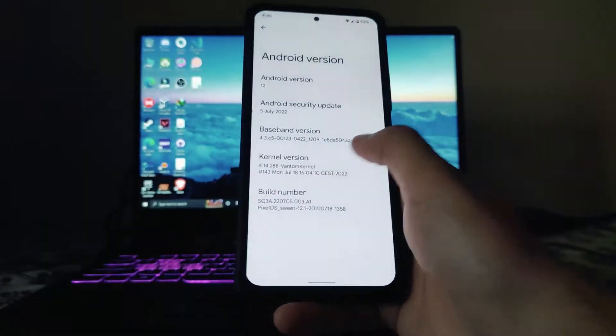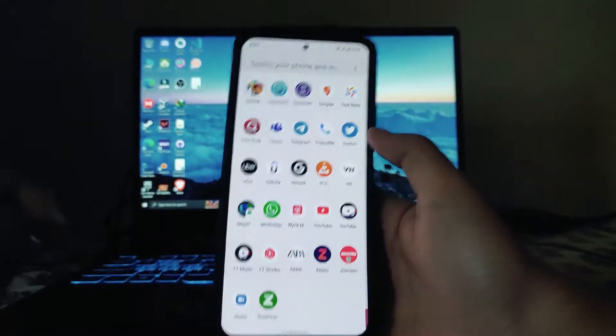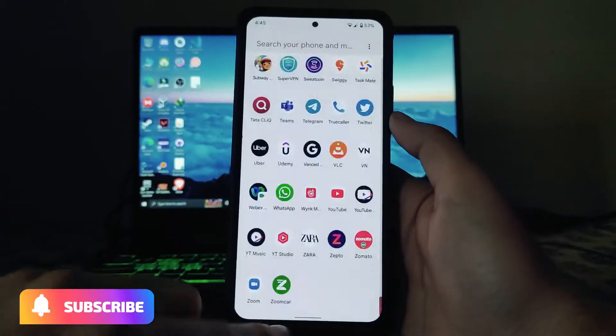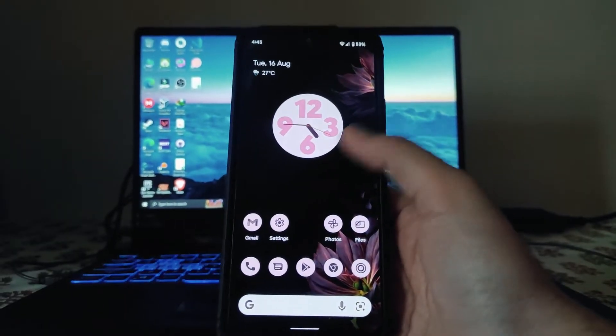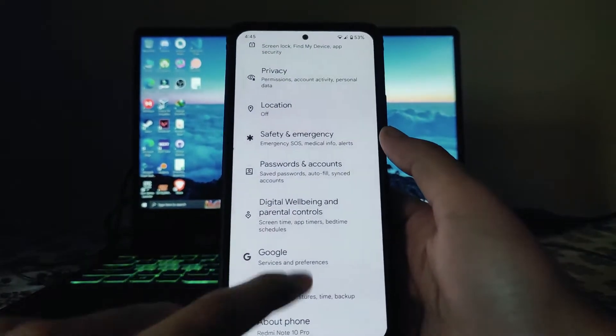Moving back, this is the UI. Taking a quick look at the home screen UI and the launcher — it's pretty much smooth. It's very smooth, I must say. The launcher smoothness on this ROM is just great, and I want to highlight that at the beginning of the video.